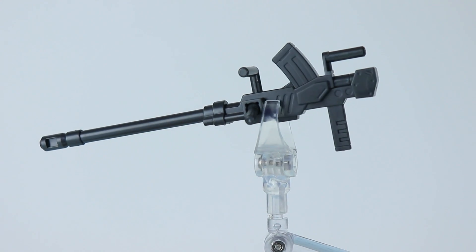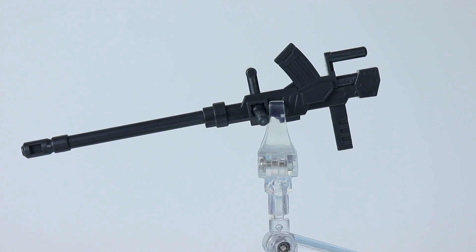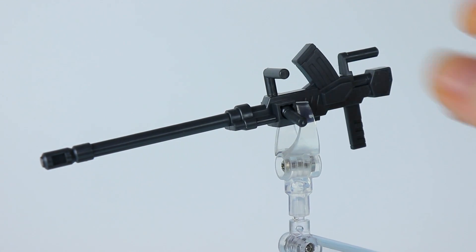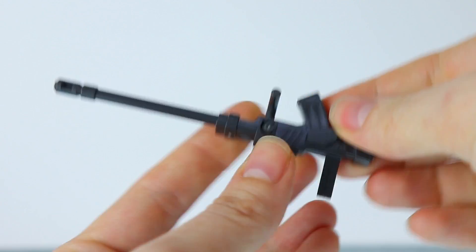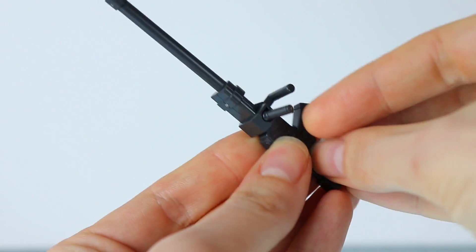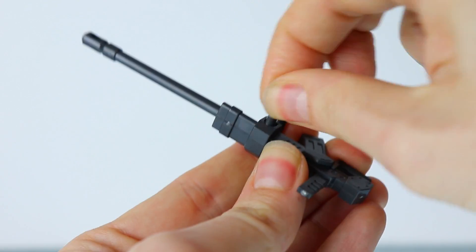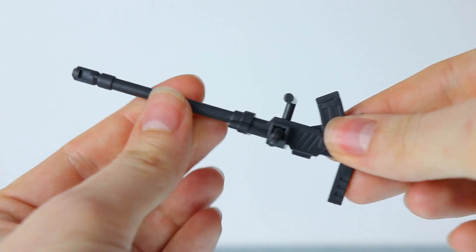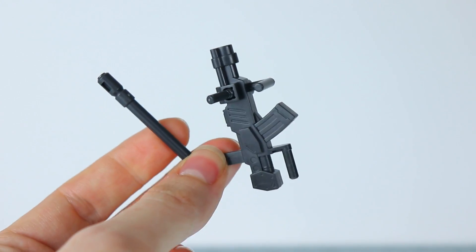Next up we have the 180mm cannon, which is quite big when it comes to SD weapons. This has a whole lot more going on than the other weapons. This little handle is connected via a ball joint, so that does spin around. Besides that, we've got two handles for attaching it, and the barrel can be removed for storage.